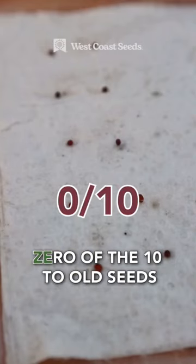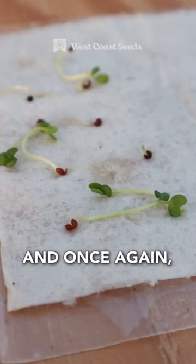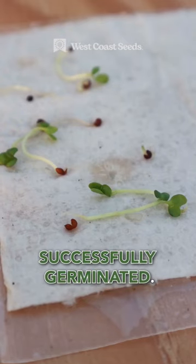Next up are broccoli babies, and once again, zero of the 10 old seeds have germinated, and nine of the new seeds have successfully germinated.